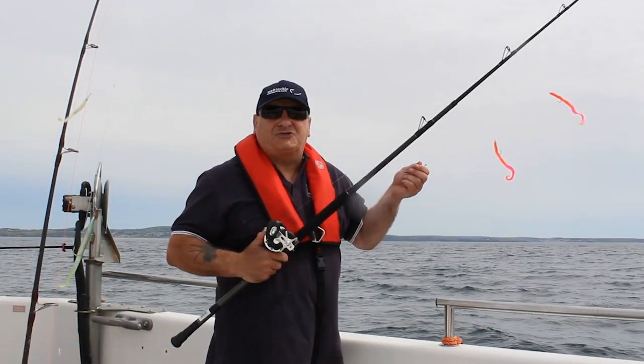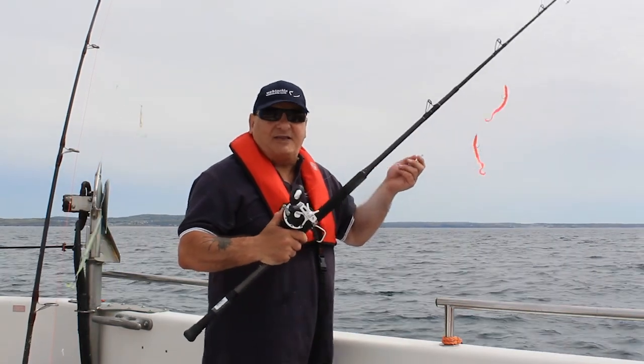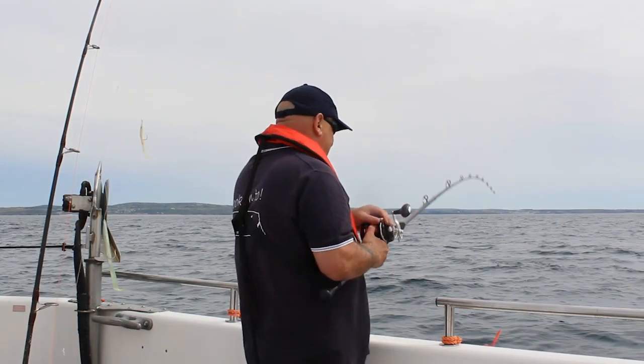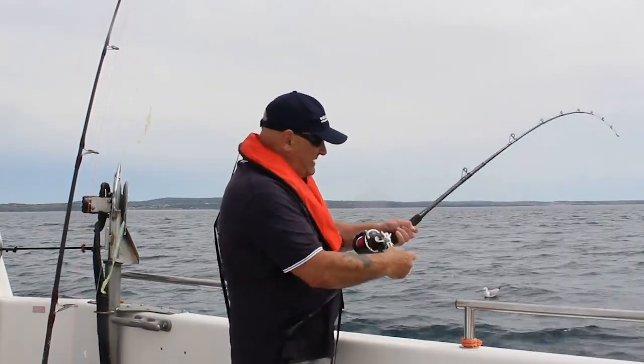Now we're going to try the Devilish boat rod and the DB30 reel. We've got some jelly worms on — let's give it a go. So we're on there with the Devilish boat rod.